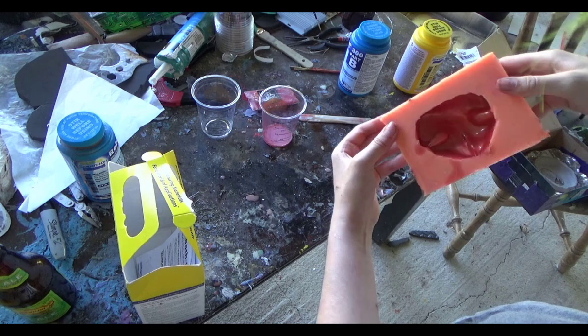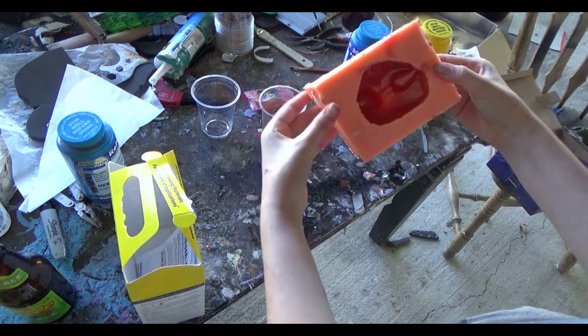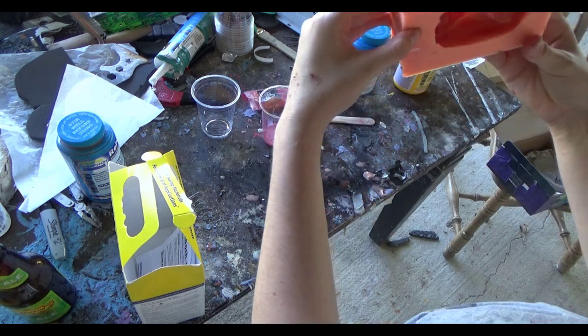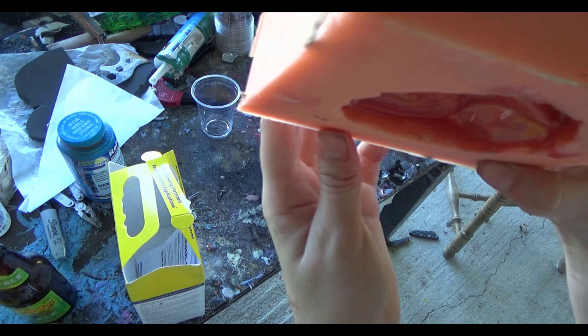Once the resin is pretty much not moveable anymore, you just let that sit for like an extra 8 to 12 minutes. The full cure time is about 15 minutes, which is pretty quick for resins.